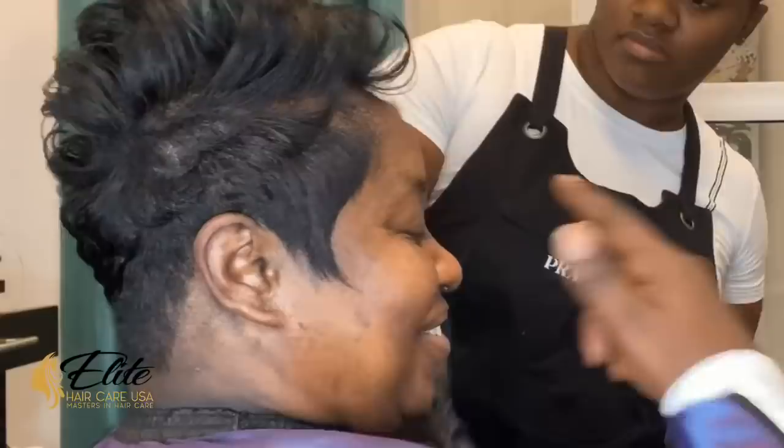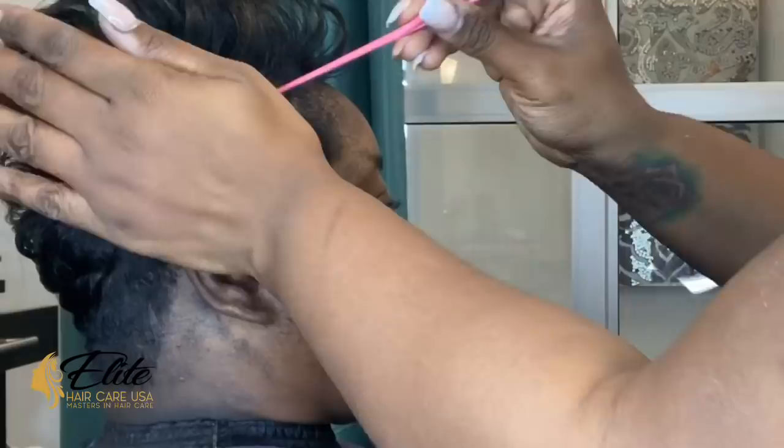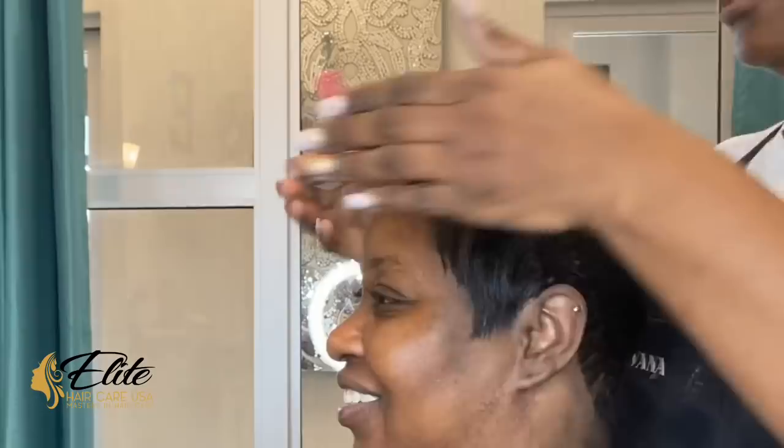We are going to do the big reveal — let's see what expression she has. I like to surprise my clients. Don't forget to hit the subscribe button, thumbs up this video, and comment what you thought. She really, really liked it, and we're going through talking about how to actually care for it. I like to educate my clients at the end. If you notice, the hairline is nice and soft, not hard — we want it nice and soft, nice and clean.